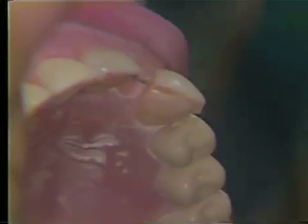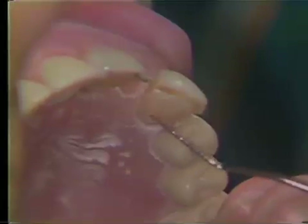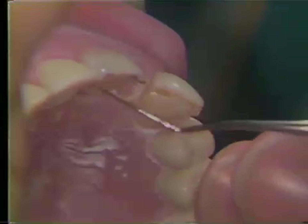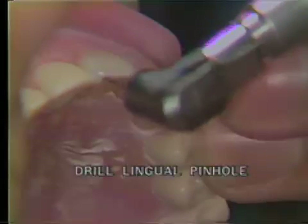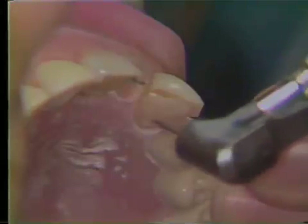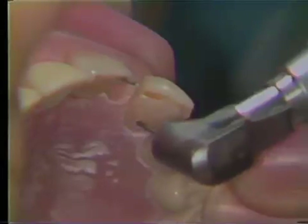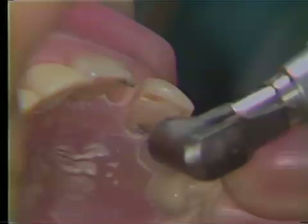This hole does not have to be deep. It just allows purchase for using a twist drill, as the twist drill will slip off of hard enamel or hard dentin. Using the guide pin technique, align a 3-0 twist drill with the guide pin and the other pinholes, making sure that they are parallel. Maintaining that parallelism, drill the pinhole for the cingulum of the three-quarter crown preparation.